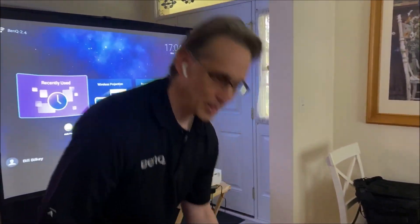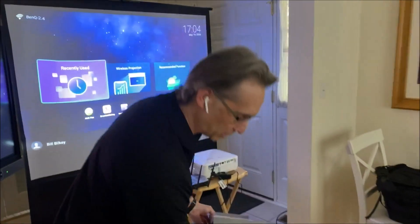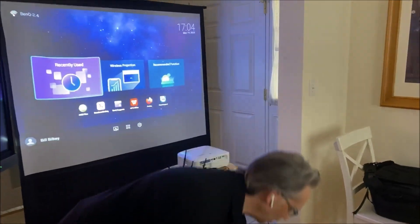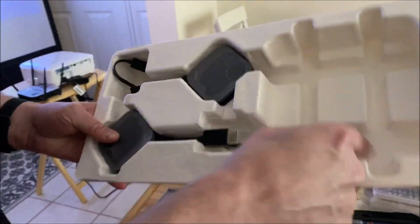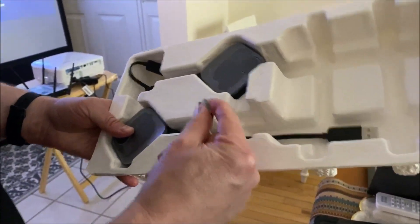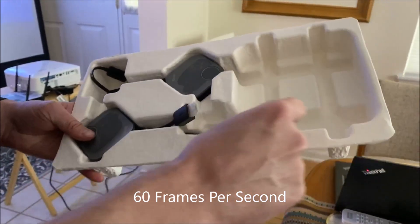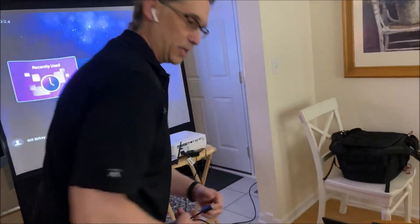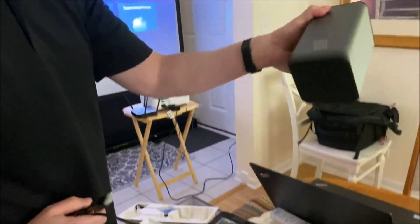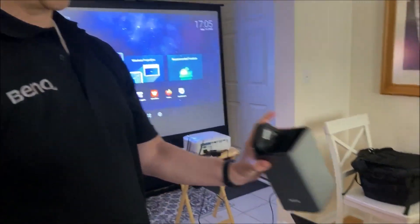We just got the BenQ WDC 20S InstaShow — just opened up the box, the plastic is still on. So we'll go over what's in it. You've got a couple of pucks here. You've got an HDMI which will do up to 60 frames per second. USB is simply for power — that goes into the computer. These can be stored in the display holder; it just goes right in like that.